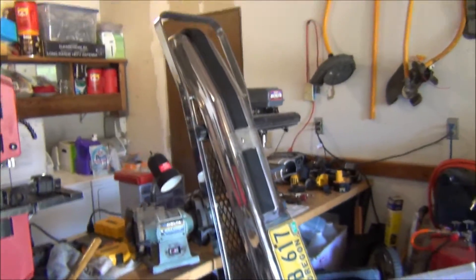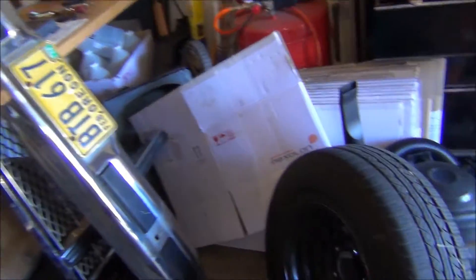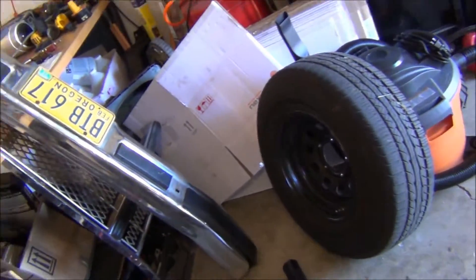I forgot how heavy that sucker is. Just putting the bumper back on. Thinking about just grinding the chrome right off it and painting it black, but that's too much work for right now.